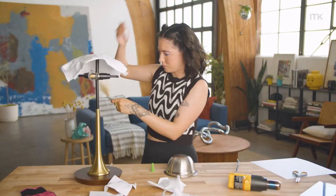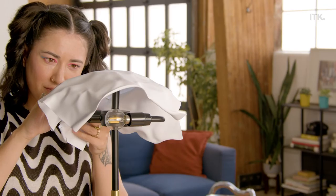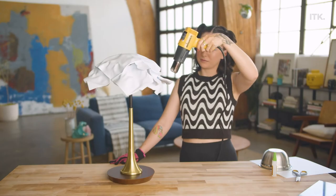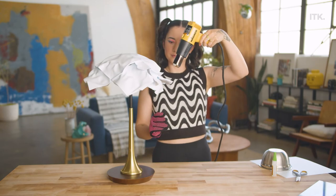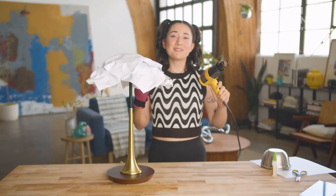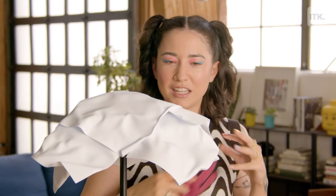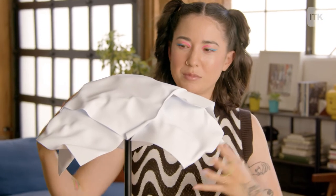Making magic happen. Got my first piece on. And I think that we're done. This is my final product of my DIY styrene lampshade, and I love how it has this organic shape to it.